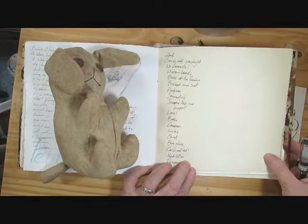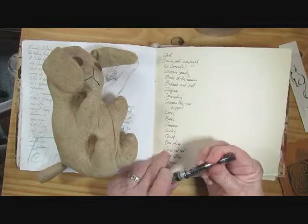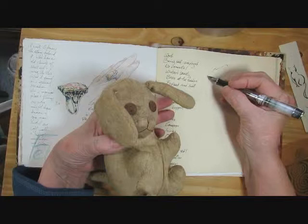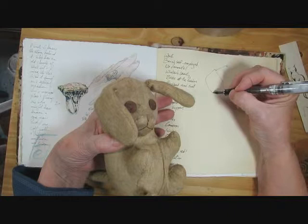Try a simple ink drawing of something that interests you or that you have a feeling about. This is a toy that was given to me as a child, and I'm very fond of him and very glad that I still have him. So I'm going to do just a very quick, loose sketch.